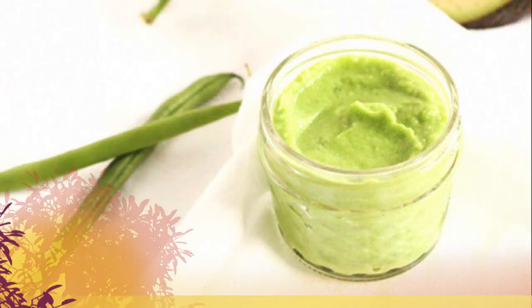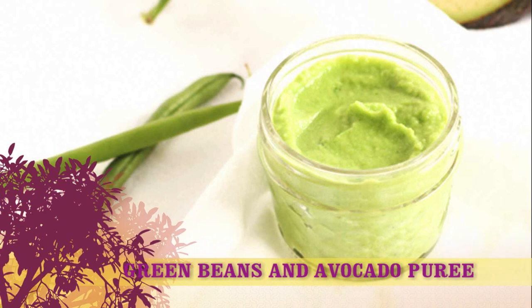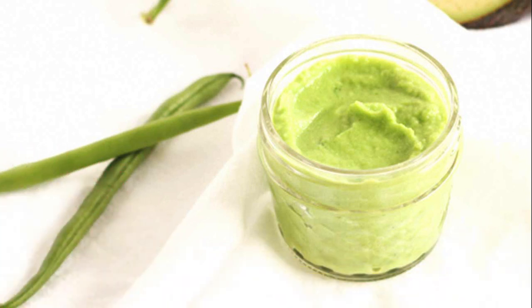Recipe 1: Green Beans and Avocado Puree. Servings: 1½ cups. Ingredients: 1 cup green beans, washed and trimmed; 1 small avocado, peeled and pit removed; 2 tablespoons water, optional; 1 clove garlic.